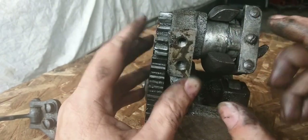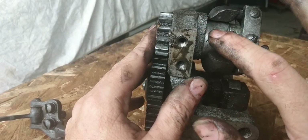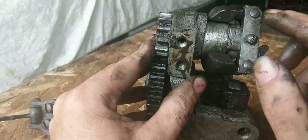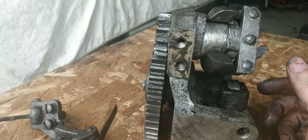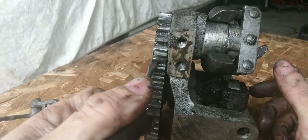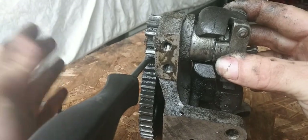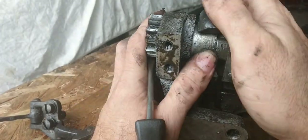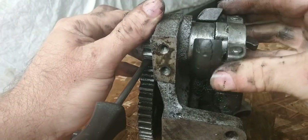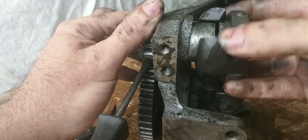Just by looking at this right here, this is casting and this was machined. How it comes off, as I read about, is you first take a screwdriver, put it on the tooth to jam it like so, and then you twist it off. These are right-handed threads — lefty loosey, righty tighty.